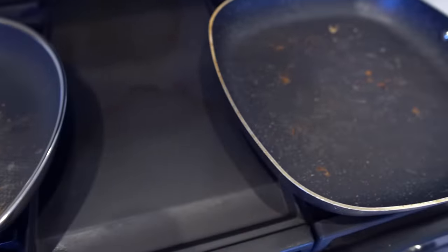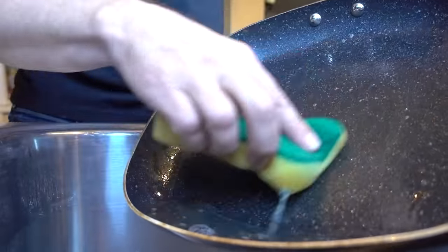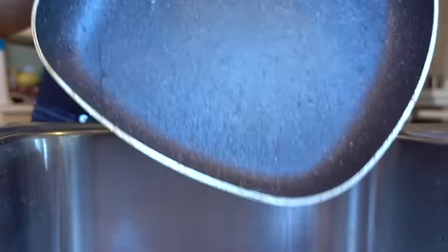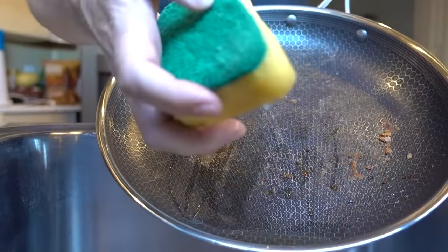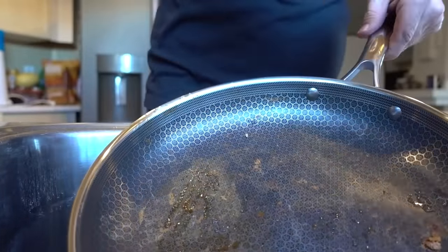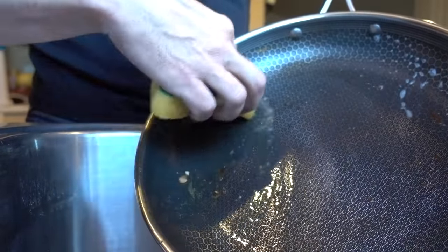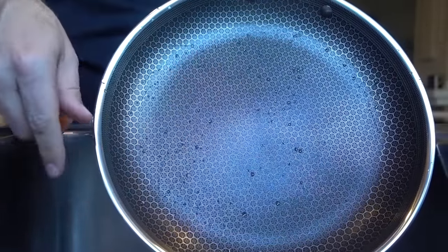I'll look forward to seeing how well that cleans up. First up, Granite Rock — elapsed time was under a minute, very quick, came right off. HexClad is next. They say you can use the abrasive side of the sponge on it. That took about the same amount of time as the Granite Rock, so I think we're on even keel here. Let's try some more tests and see how this pan works.